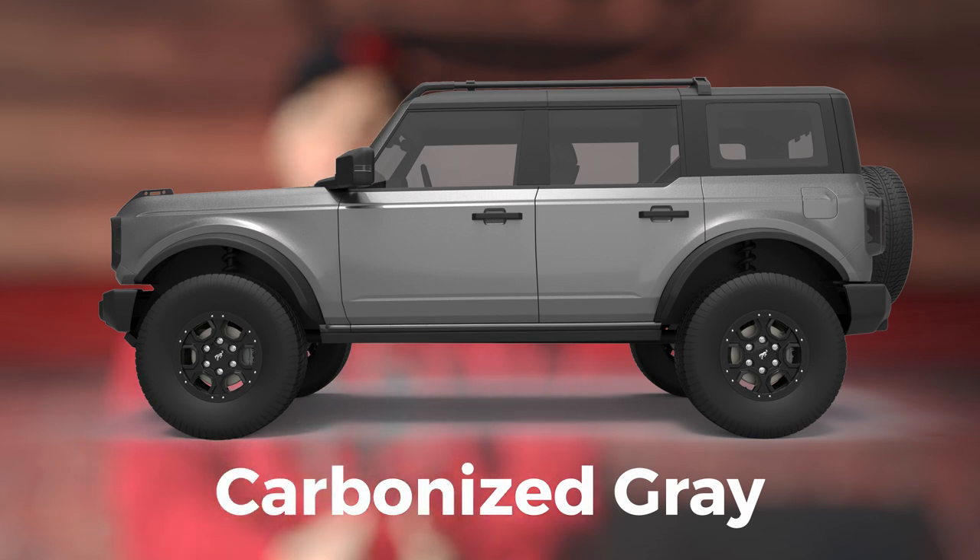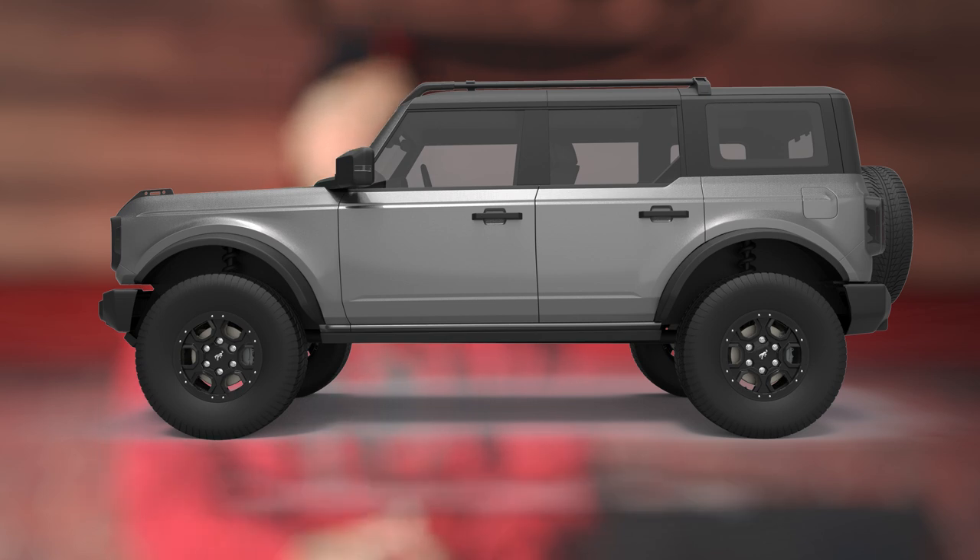That Carbonized Gray was what my JL Hemi was in, and I absolutely love that color — once you get it shined up and accented with a brighter color. The next thing we're going to do is move on to some of the reds and blues and more of the kind of fancy colors that are available.